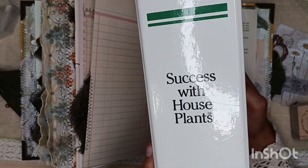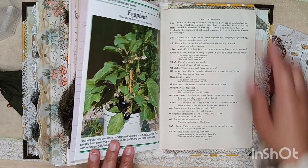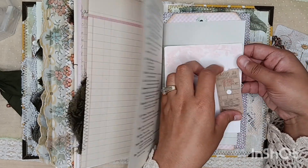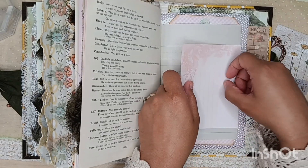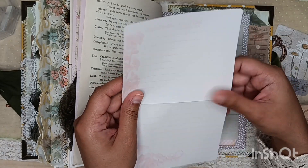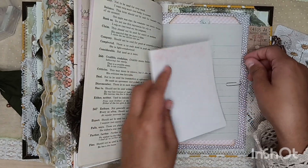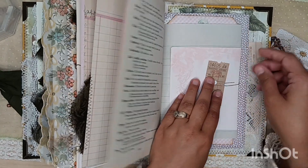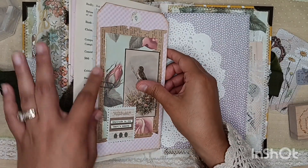It's called 'Success with Houseplants' — I think it was either a dollar or fifty cents. Here we have a little ticket from one of those Tim Holtz ticket booklets, and then some more journaling spaces — I rounded the edges, very pretty. It says 'love is patient, love is kind,' which is one of my favorite quotes — pretty iconic from A Walk to Remember.